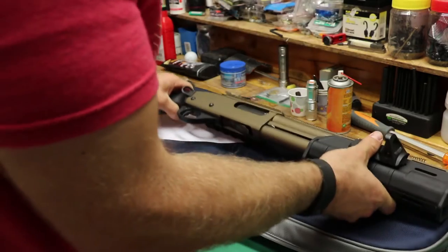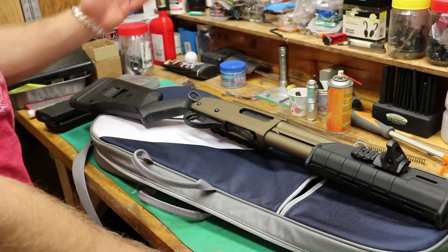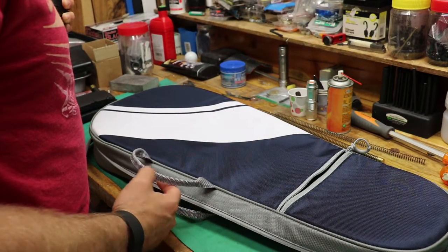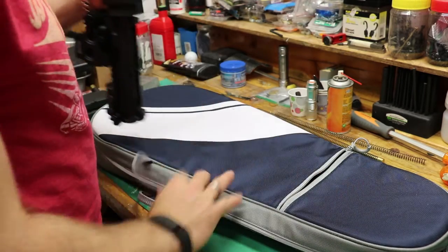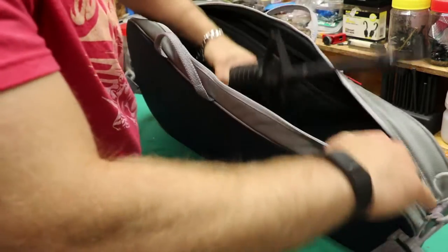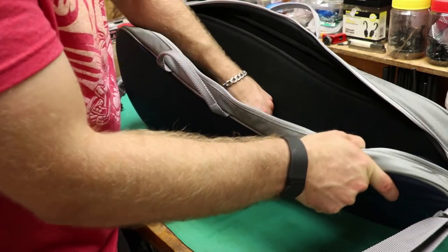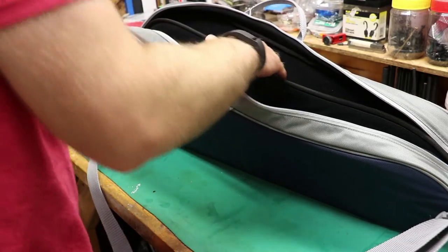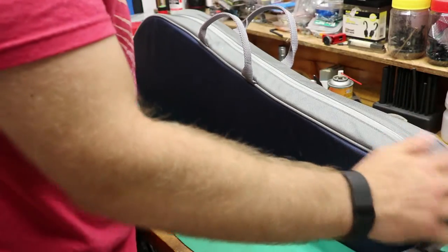I've got my SBS 870 right here and the case is just a little too short for it — you'd have to take the stock off, which you wouldn't want to do for an 870 SBS. It will fit a 16-inch AR, maybe an 18-inch depending on your muzzle device, if you separate the lower from the upper. I've got the Yankee Hill QD muzzle brake on there. Throw the upper in the middle, grab your lower, throw that off to the side, and zip it up.